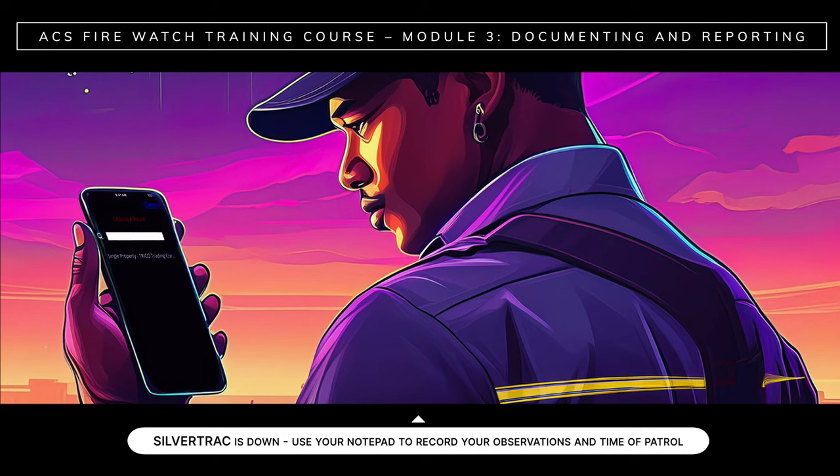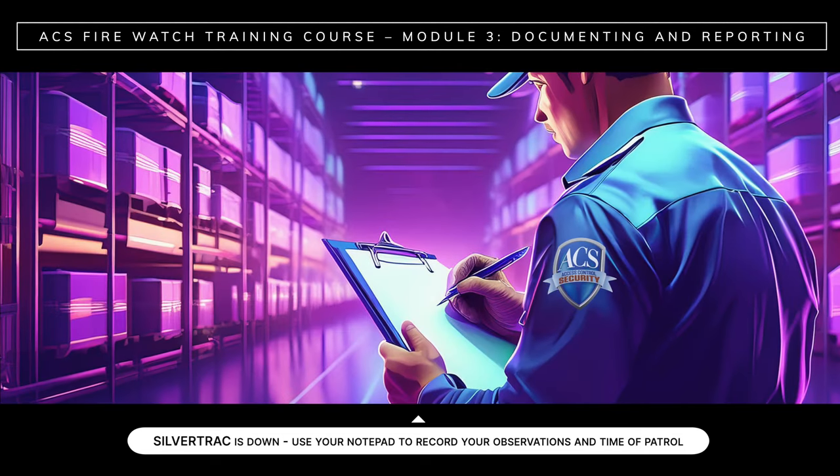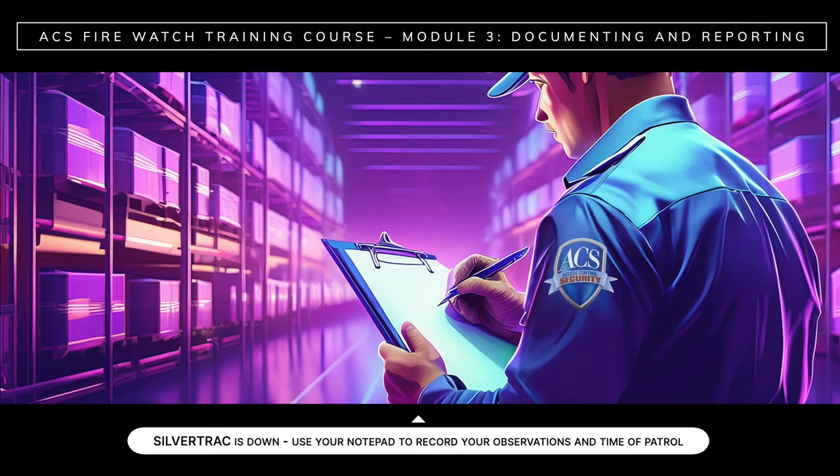ACS will also provide you with a notepad to take detailed notes as you make your rounds. If SilverTrack is down and no paper report is available, use your notepad to record your observations and time of patrol. And remember, always write neatly and legibly with proper spelling of locations and names.